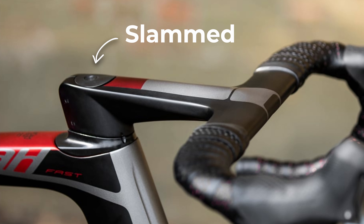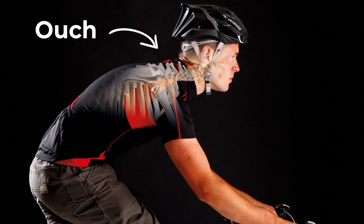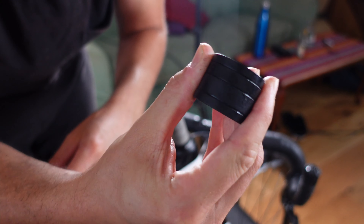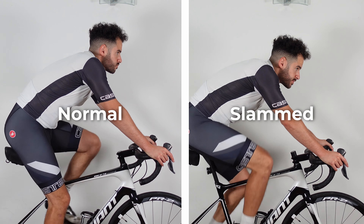Running a slammed stem is basically what the pros do, but will it make you faster or will it just increase your chances of getting an injury? I tried slamming my stem for 30 days to test this. I will show you how to slam your stem, what it means, why you would potentially want to do it, and a comparison of my position on the bike with it slammed versus not slammed.